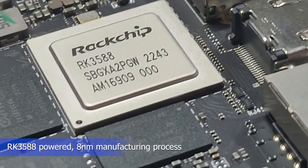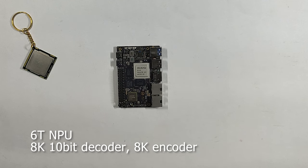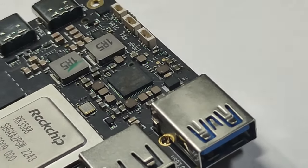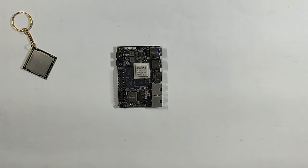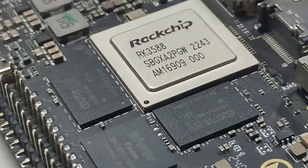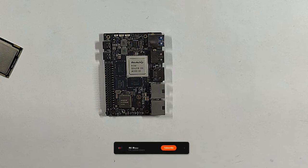The processor is RK3588, an octa-core processor. It has a quad-core A76 at 2.4GHz and another quad-core A55 at 1.8GHz. It is an 8nm processor — maybe 6nm or 5nm. It is a very latest processor made in small nanometers. The fabrication is very small, and being an octa-core up to 2.4GHz, it will definitely beat the Raspberry Pi 5 in terms of performance. The GPU is a Mali-G610.